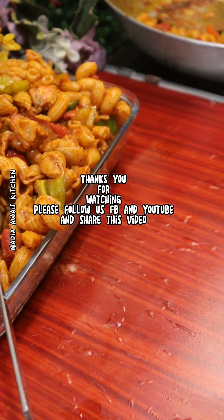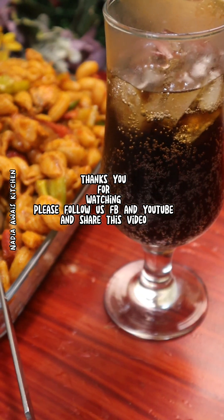Thanks for watching! Please follow us on Facebook and YouTube and share this video.